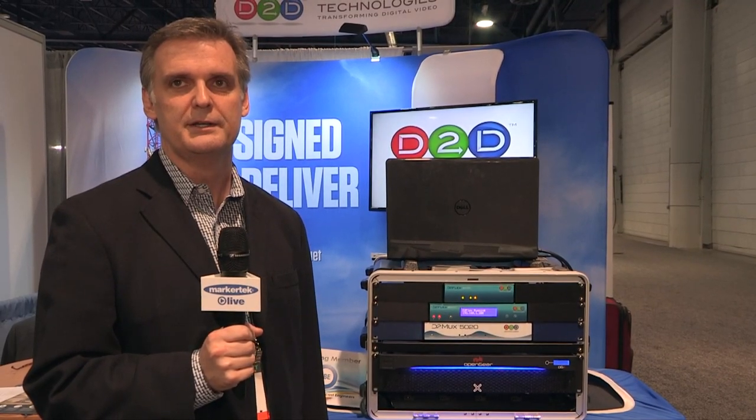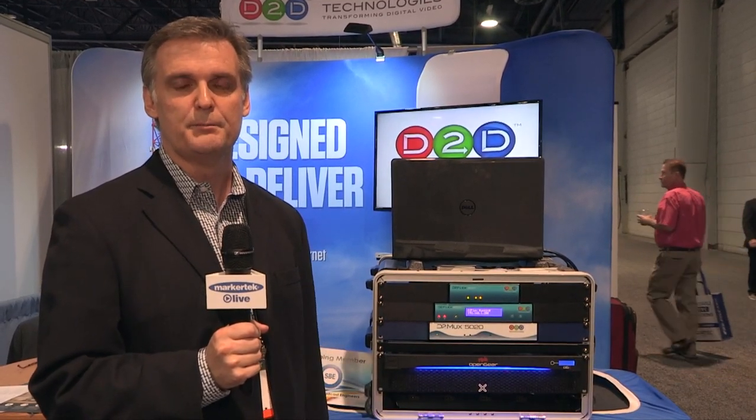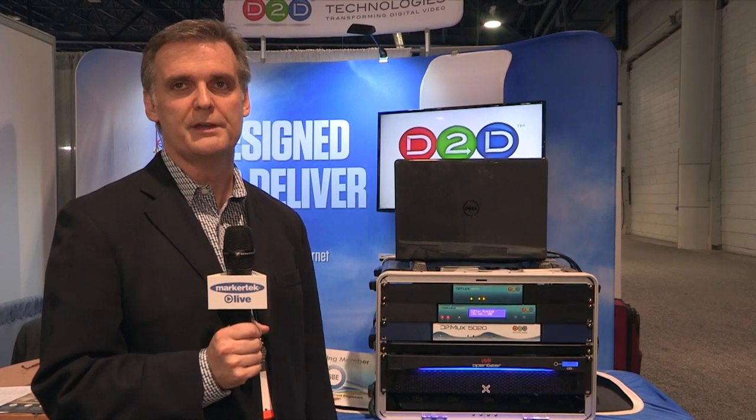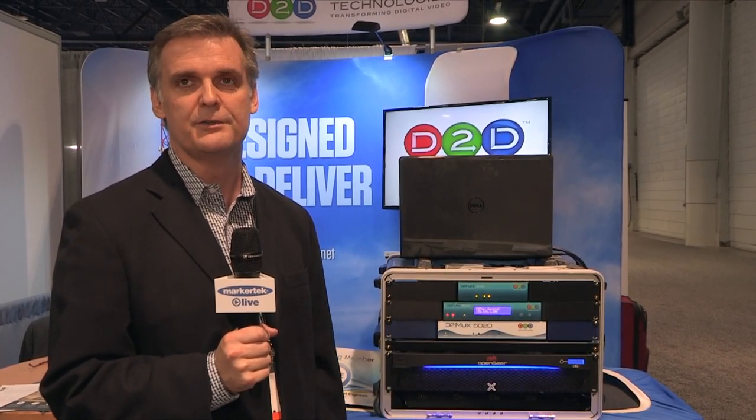We'll multiplex it and add in your EPG data. We work with both Titan TV or GraceNote where we can automatically connect and pull your PSIP data down and add it in, or you have an option of doing manual where we can manually create your data sheets or your guide information and put it into the unit.